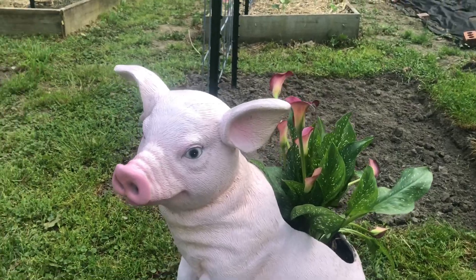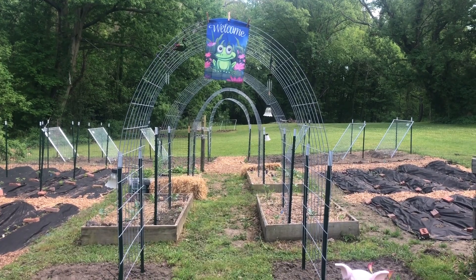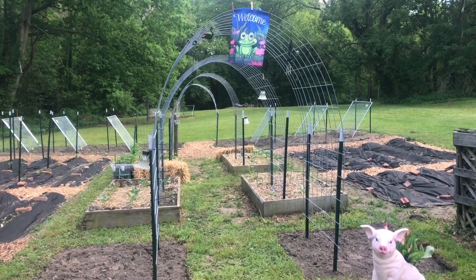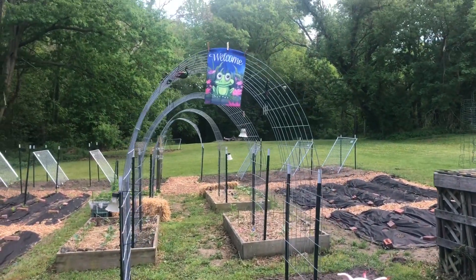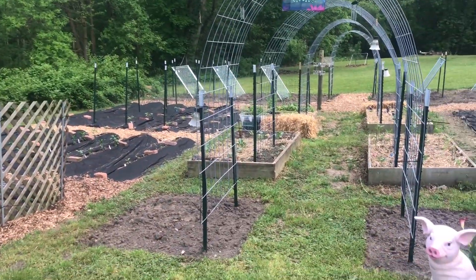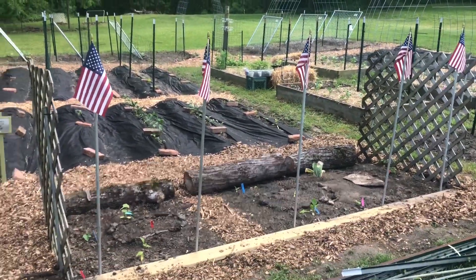We now have four arches made with cattle panel fencing that you can get at local tractor supply stores. At the beginning of the season I was looking up how to trellis plants, and I came across a video from YouTube channel Roots and Refuge Farm — how to build a trellis for $30 or less — and that really got me going. I'll post a link below to that video. A lot of the inspiration for my garden came from Roots and Refuge Farm; it's a wonderful YouTube channel and I would recommend it to anyone who wants to learn about gardening.